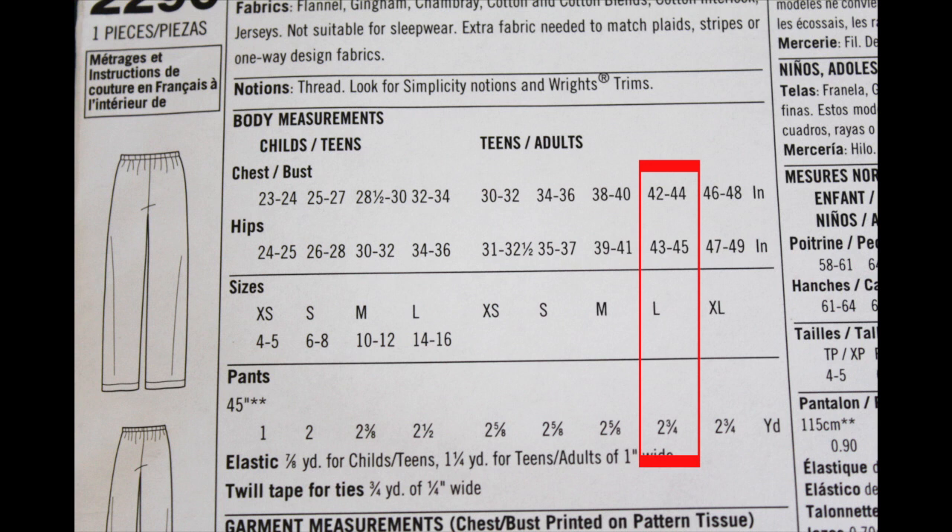The chest and bust size - since this is a pair of pants, that won't come into play, so we can ignore that. Under hips it says 43 to 45 inches. To confirm this is the right size for you, take a measuring tape and measure around your hips at the widest part, loosely - you don't want to do it tight. If your measurement falls within that range, that's the size you want to use to cut out your pattern and create the pants.